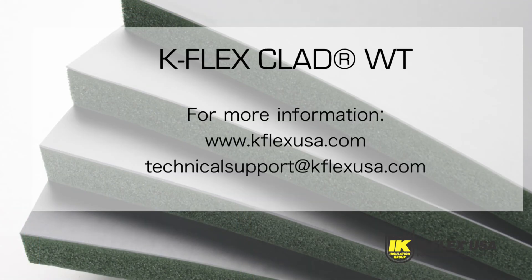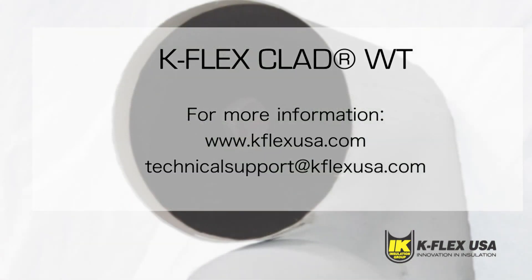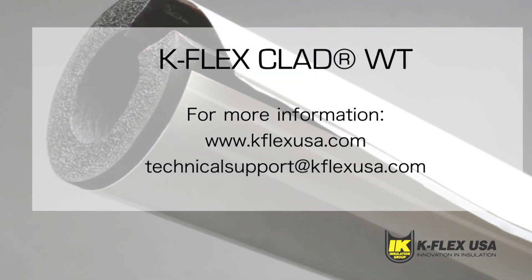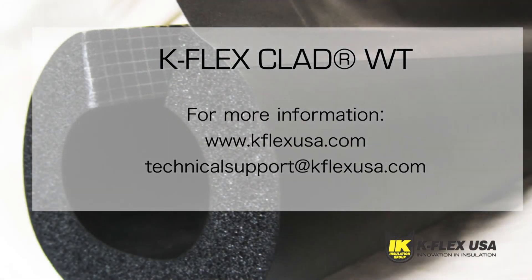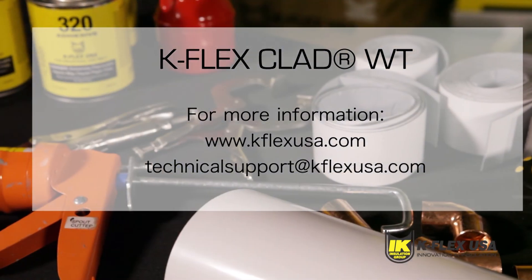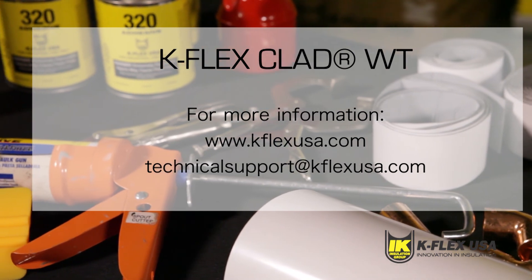For more information, please reference our installation manual that you can download from our website at www.kflexusa.com. You can also contact K-Flex Technical Support at technicalsupport@kflexusa.com.